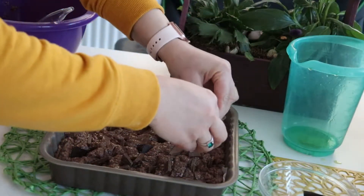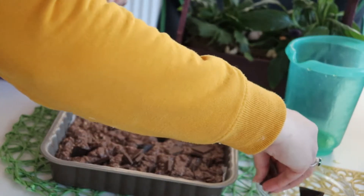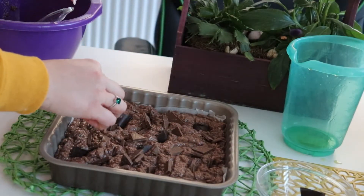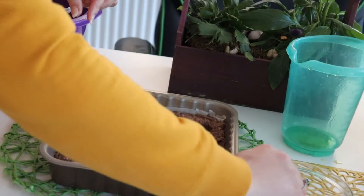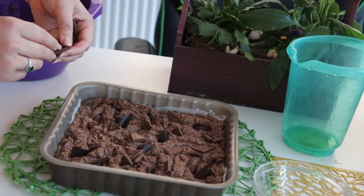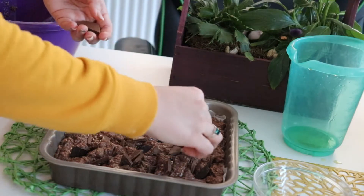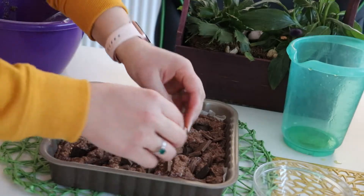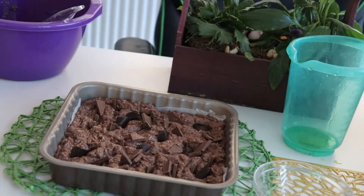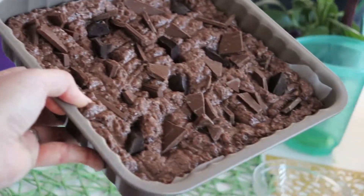And choose your favorite chocolate. Since I wanted to make this vegan, I have chosen dark chocolate and some other vegan sugar-free chocolate and mixed them together. Be generous with your chocolate because it will make a big difference for the final outcome of your brownie. Trust me.